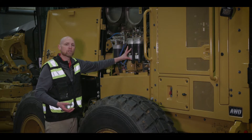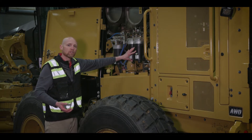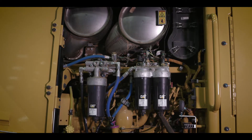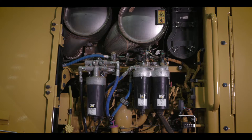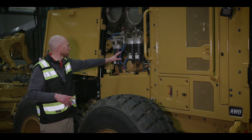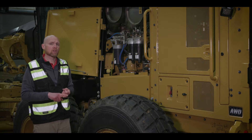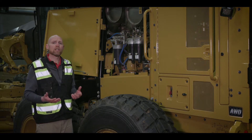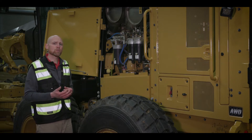Put a new filter media in, spin it back on, and then let the system bleed out your fuel filters. With this, you have up to 1,000-hour service intervals if you would like to — for your fuel filters, your engine oil, your engine oil filters, and your hydraulic oil filters. That really just allows you less fluid, less filters, less downtime maintaining this machine.